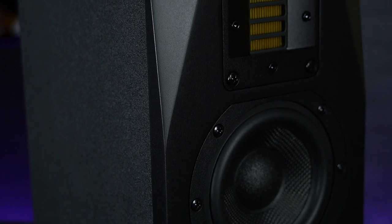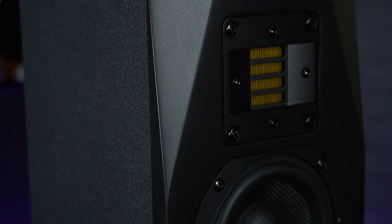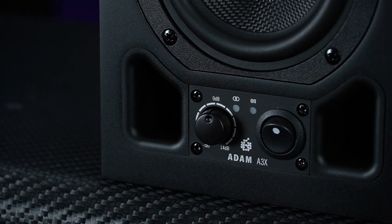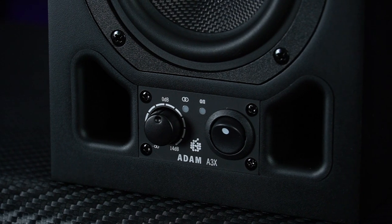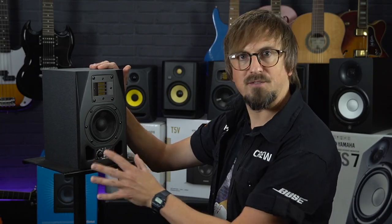The geometry of the cabinets has been acoustically optimised to reduce any unwanted sound reflections from the cabinet itself. They're front-ported for accurate bass reproduction and to offer more speaker positioning options, and one feature we really like is that the volume controls are actually on the front of the monitors, so you don't need to keep reaching round to the back panel to make adjustments.